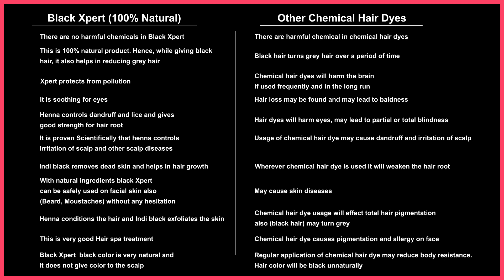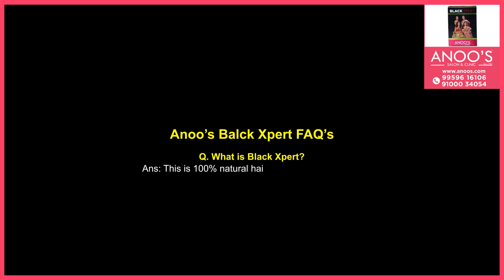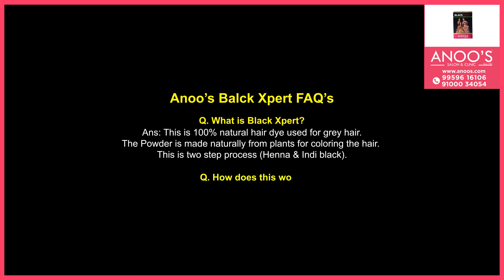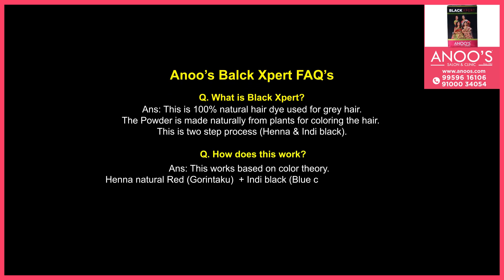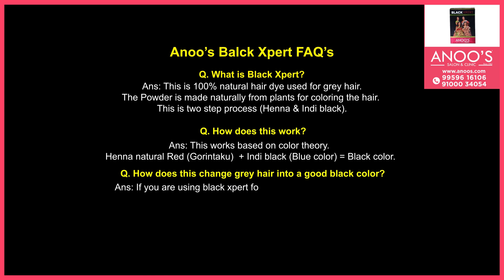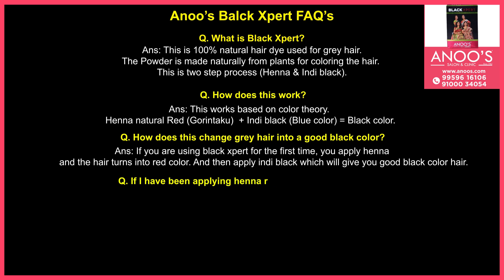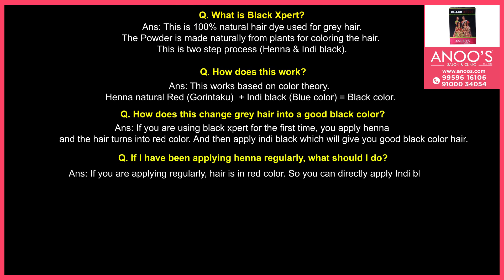Hair color from chemical dyes looks unnaturally black and shows that you are using hair dye. What is Black Expert? This is a 100% natural hair dye used for gray hair. The powder is made naturally from plants for coloring the hair. This is a two-step process — henna and Indie Black. How does this work? This works based on color theory: henna which is red in color and Indie Black which is blue in color combine to give black color. How does this change gray hair into a good black color? If you are using Black Expert for the first time, apply henna and the hair turns red, then apply Indie Black which will give you good black-colored hair. If you have been applying henna regularly, hair is already red in color, so you can directly apply Indie Black.